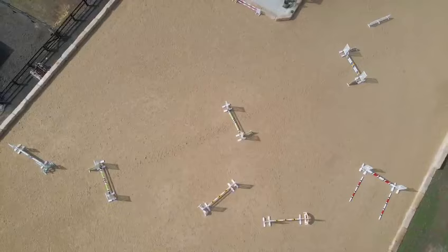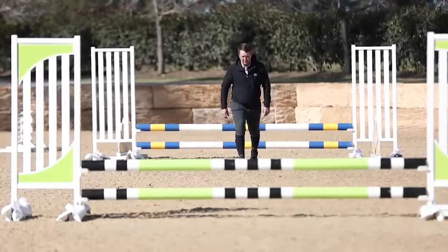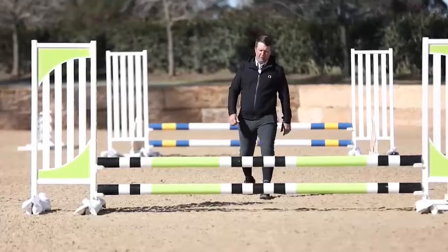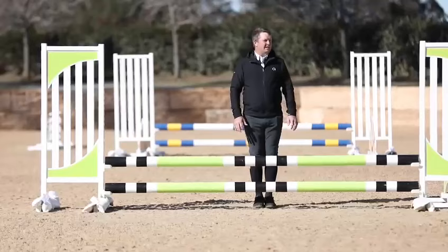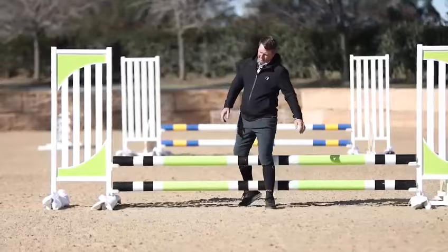This is one of my favorite exercises. It's set up as three strides and three strides, which I'll walk for you now. So we've got two steps for landing — one, two, three, four, that's one stride; two, two, three, four, that's two strides; three, two, three, four — three strides. Then around about six foot for the takeoff, and then there's another line with the same distance.